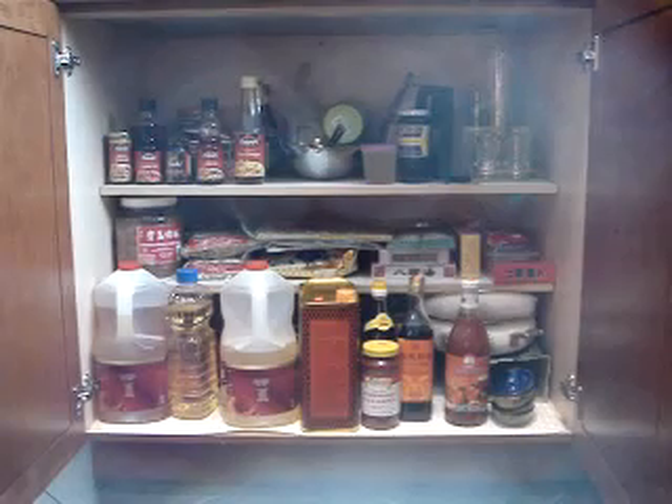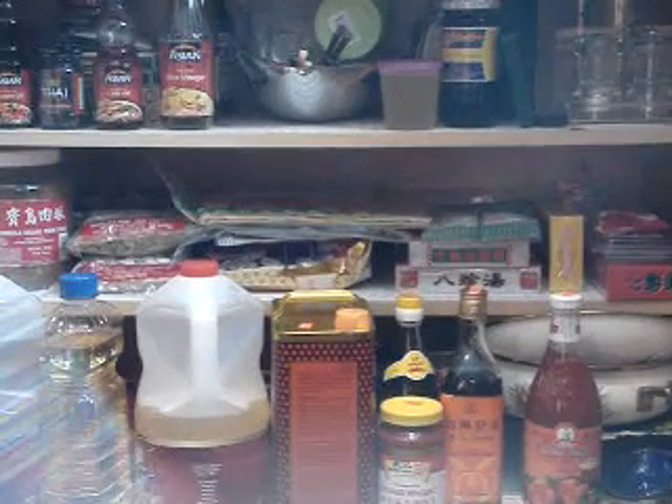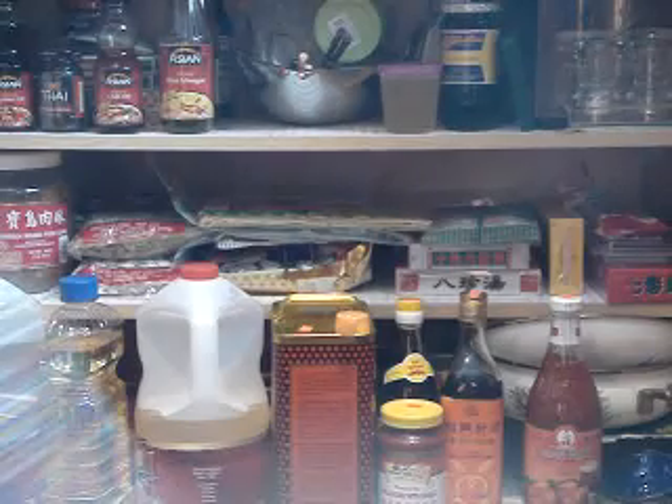Right here is my Chinese pantry. I have all the ingredients that I use right in this pantry. I'm going to go through just a few of them that I think are questioned often.